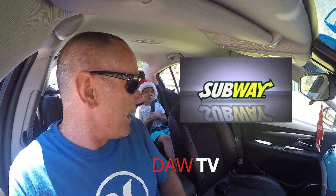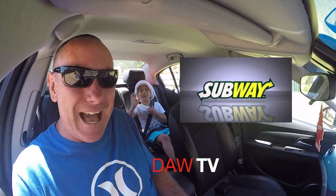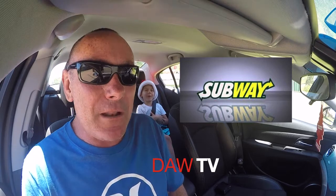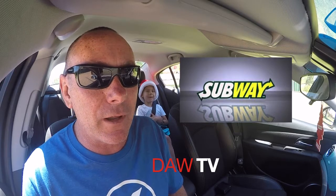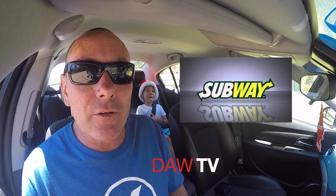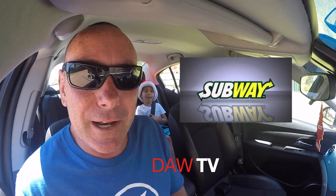Hey everybody, we got Santa Claus in the back here! Billy the Santa Claus. Well everyone, today we're going to go to Subway because they have a new sub out for a limited time — we're going to try it. It's the Angus Beef sub with caramelized onion relish, so we're going to go and try that, me and Santa Claus Billy the Kid Santa Claus.